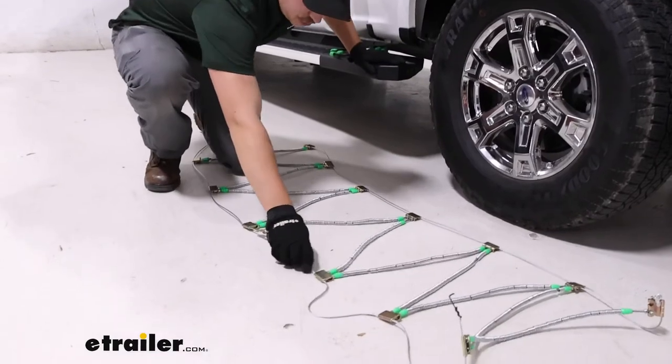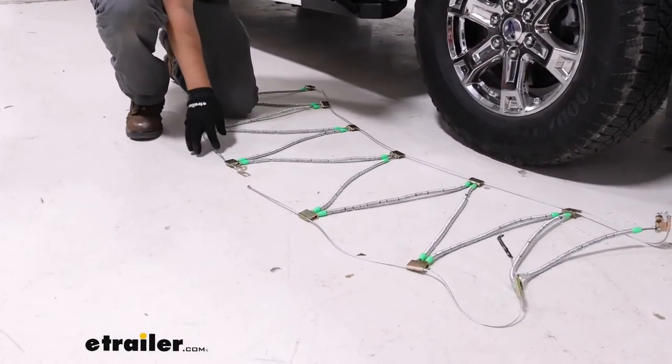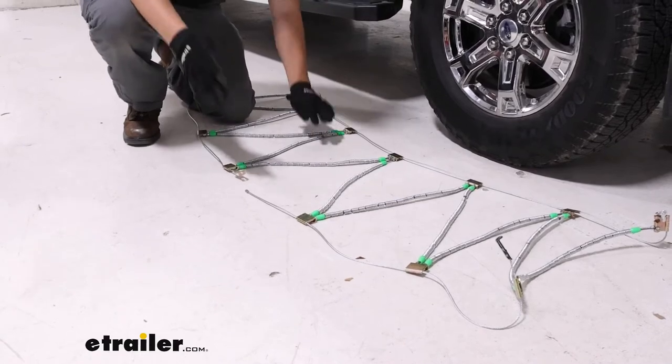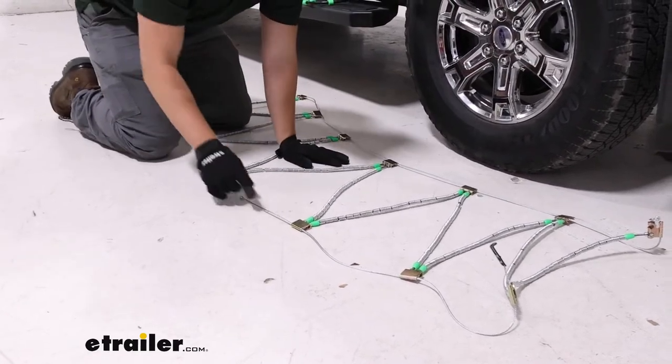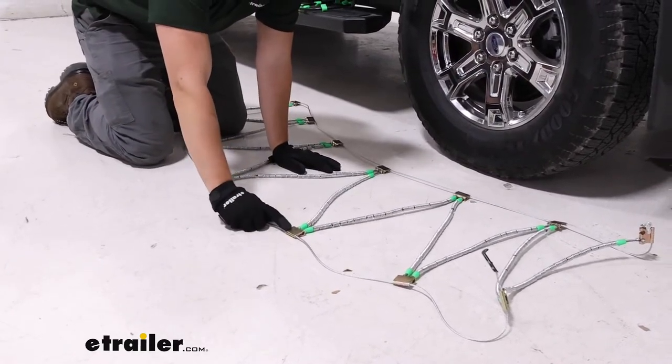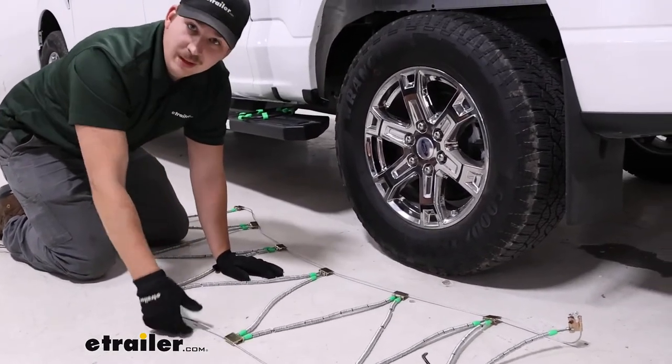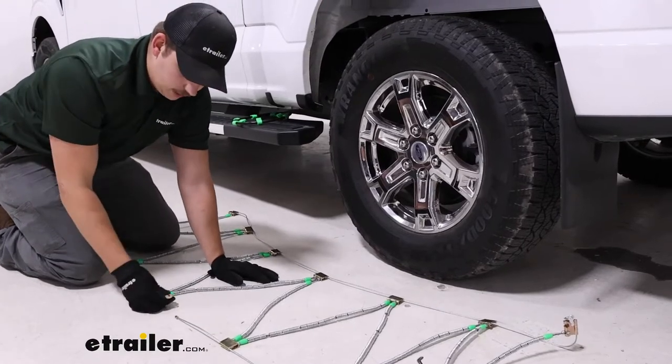We're going to check out our chains and make sure they're laid out flat. These ones don't typically tangle up like a traditional chain would, so that's great. We want to take note of these end pieces here — they say 'tire side' on this side, so make sure that when we install it, it's face up so that it'll make contact with the tire.